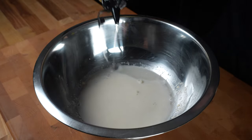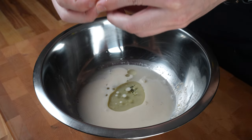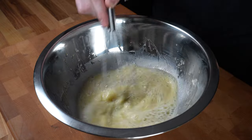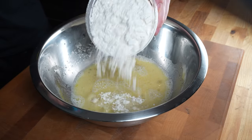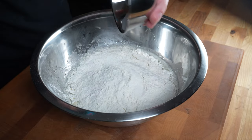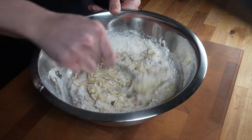Next add two tablespoons of vegetable or canola oil and one egg. Whisk to beat the egg and combine everything very well. Then add two cups or 300 grams of bread flour and one teaspoon or five grams of fine sea salt. Take a spoon and mix until it forms a shaggy dough — it should look slightly sticky.